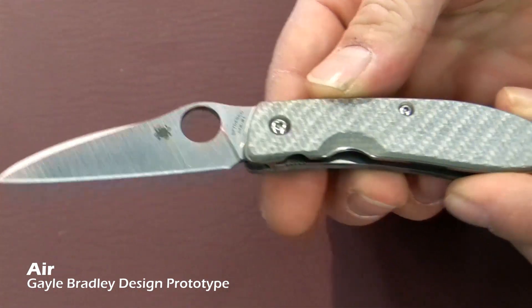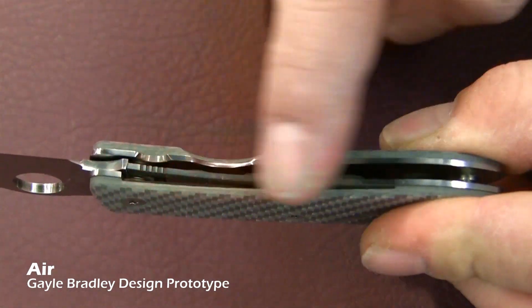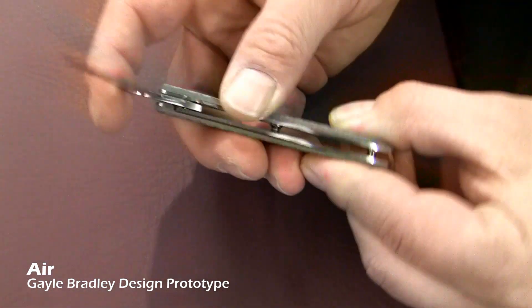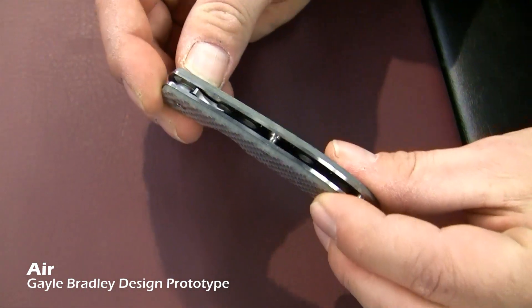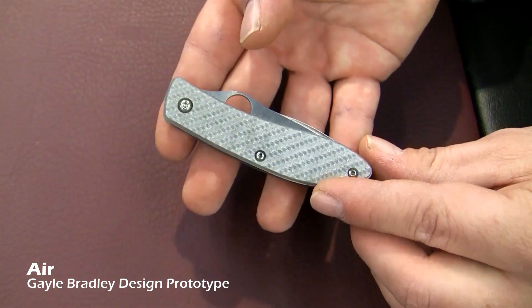It comes with a glass fiber silver twill handle and full titanium skeletonized liners. So between the liners being titanium skeletonized, the twill, and the overall thinness and size, it's very light — that's why we call it the Air.